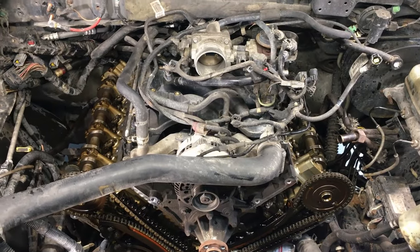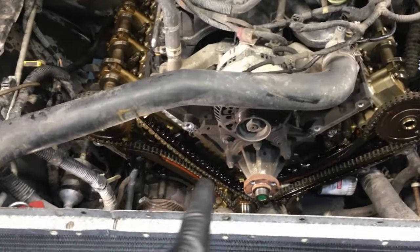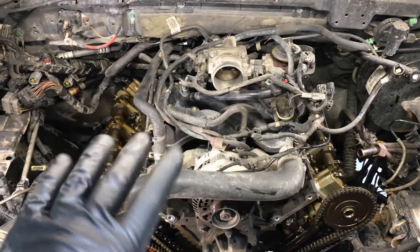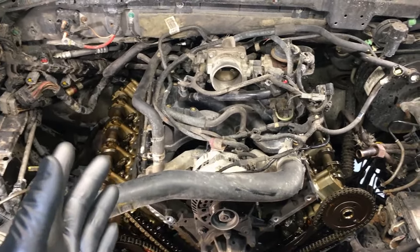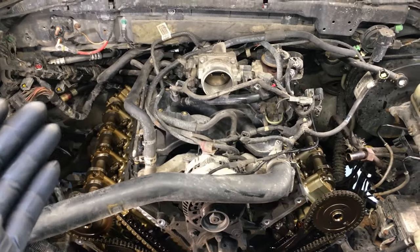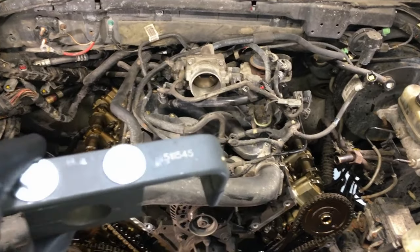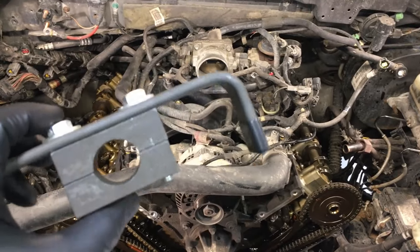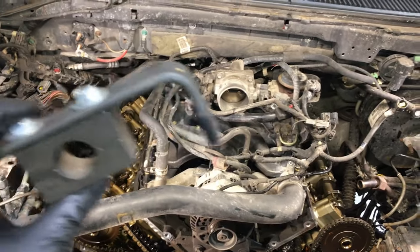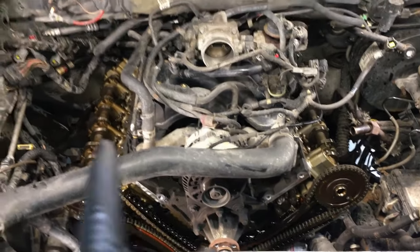One of the very first things you want to do is lock down each one of these camshafts so they cannot move while removing all the timing components. If you don't do that, they could potentially flip over violently under spring pressure, actuate a valve, and put it down into a piston — damaging the engine. The way you lock them down: some guys use vice grips, but I don't recommend it. Use a proper tool — this one is from OTC, part number 5115-45. I'll link to cheaper versions below. We're going to put one on each side.